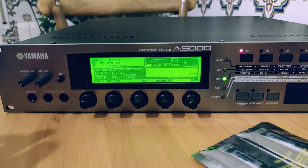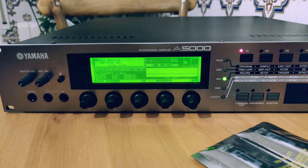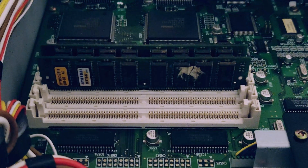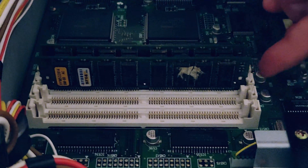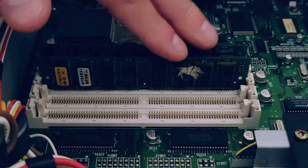With all that said, I'm going to go ahead and open this thing up, remove the stock RAM, and replace it with the new RAM. Now that the unit's open, as you can see, there are four memory slots. This is the stock RAM that comes bundled with the unit.